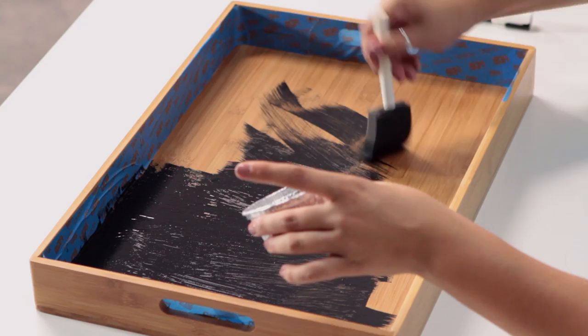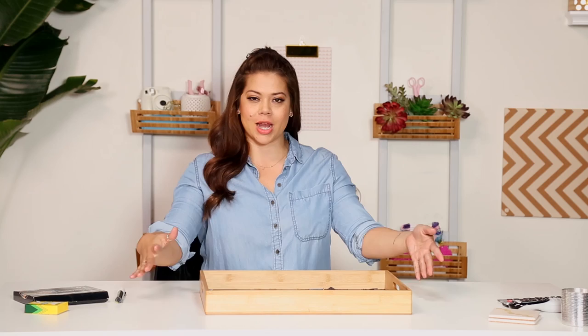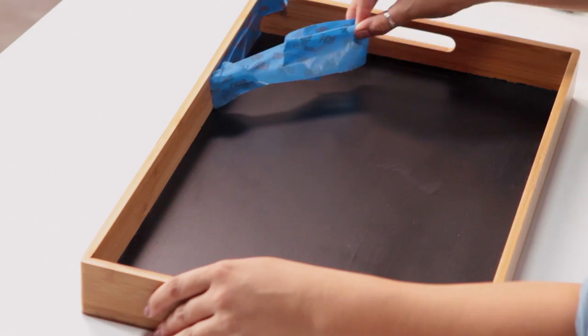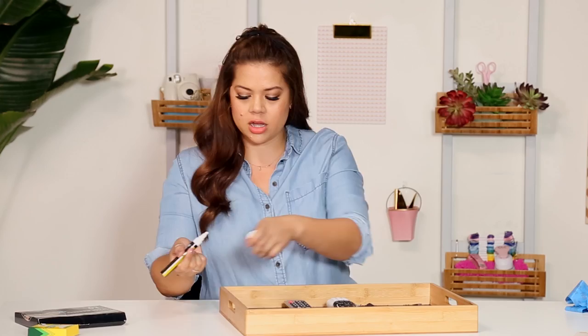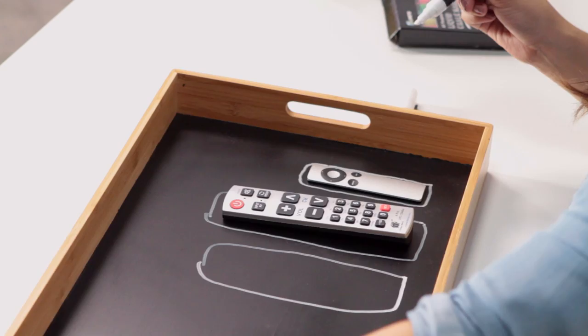You want to make sure you do a thick enough layer so that you can't see through it and you can't see the wood grains. You probably need to do a couple of coats, and you'll let it dry. So now that your tray is all dry, it's time to take off the painter's tape. I'm going to pull it back, and now we've got three remotes here. We're just going to trace around them — I prefer a chalkboard pen, but you can easily pick up some regular chalk, and you're going to trace around it.